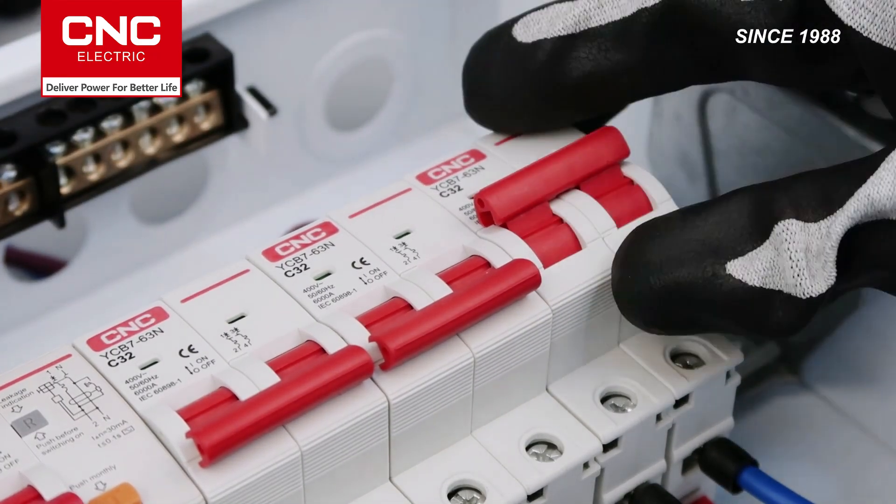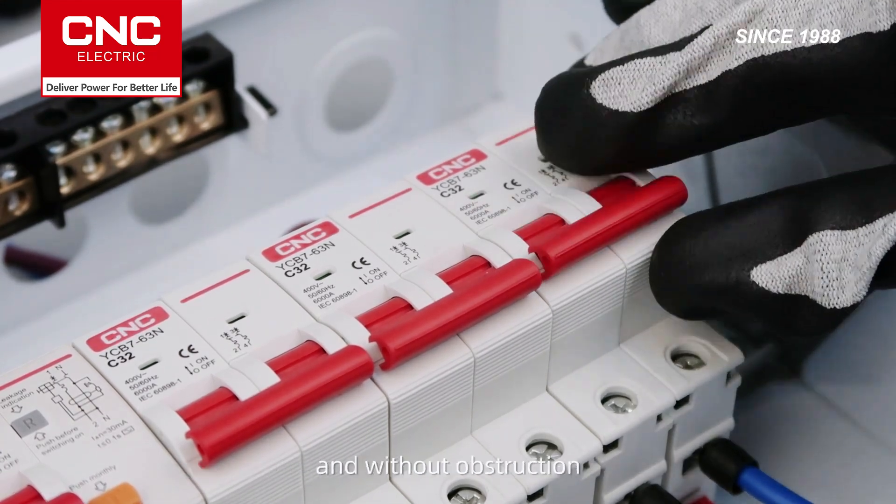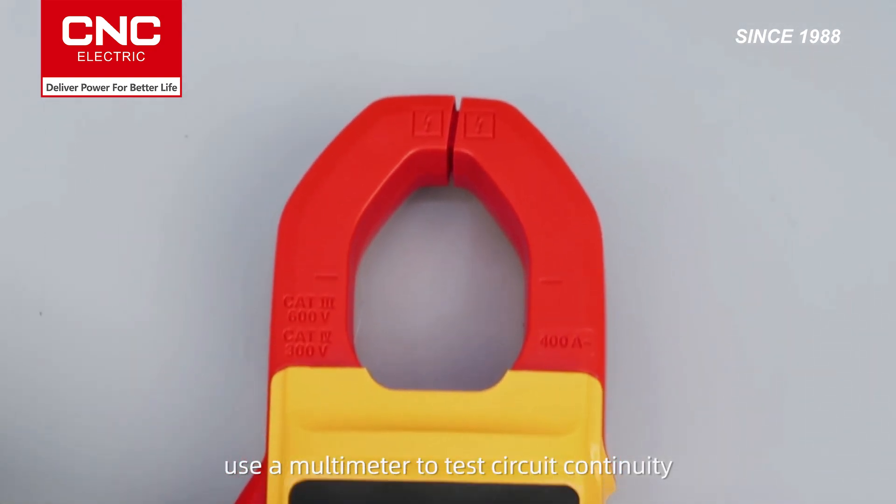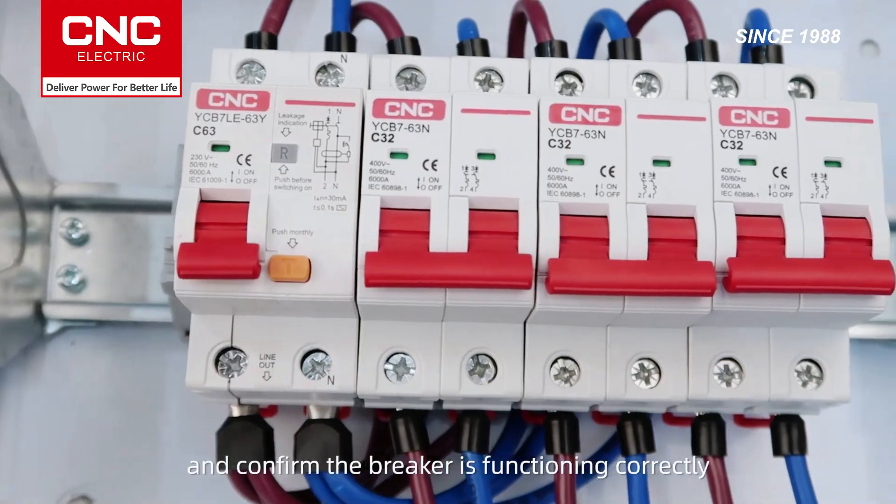Before powering on, check that the breaker handle operates smoothly and without obstruction. Once powered on, use a multimeter to test circuit continuity and confirm the breaker is functioning correctly.